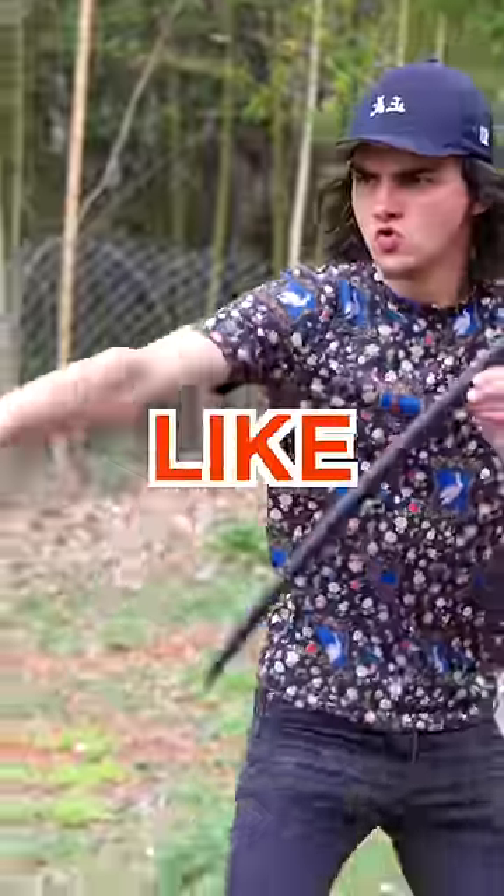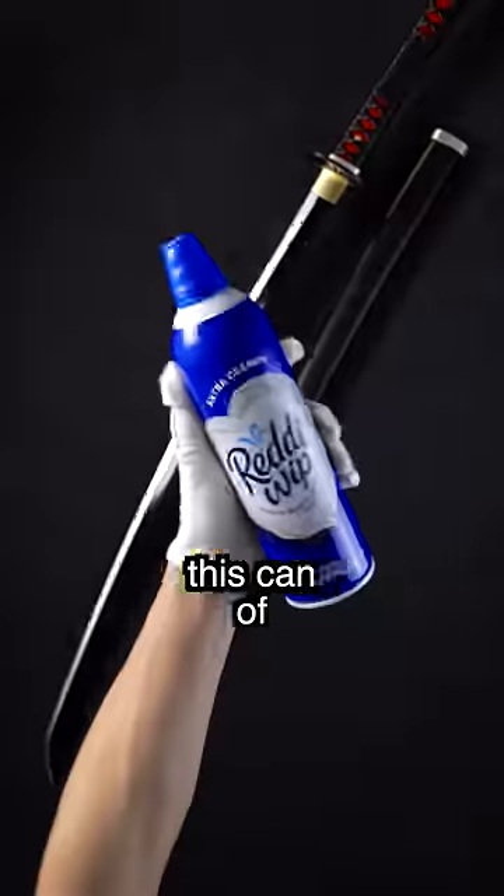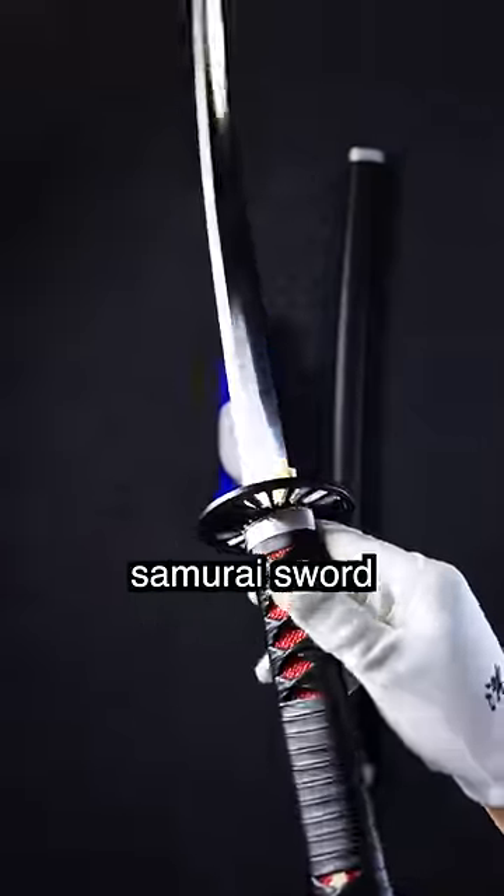Can Tanjiro's sword actually be used like a spear, just as it was in the fight against Akaza? I'll be attempting to take out this can of specially formulated whipped cream by using Tanjiro's samurai sword like a spear.